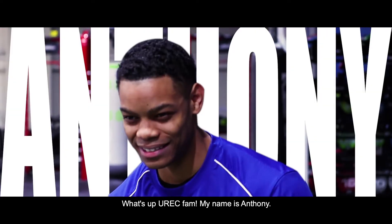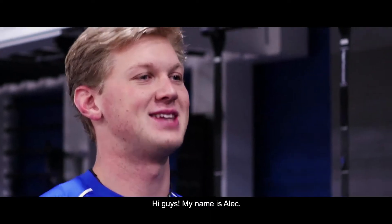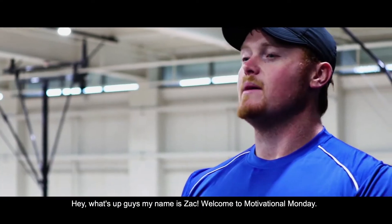What's up UREC fam? My name is Anthony. Hey everybody, this is MJ. Hi guys, my name is Alec. What's up guys, this is Hayden. Hey, what's up guys, my name is Zach.